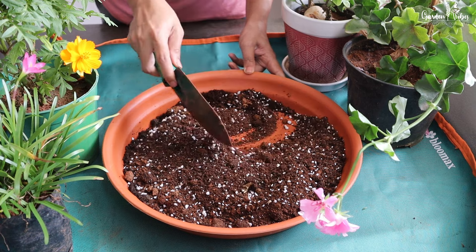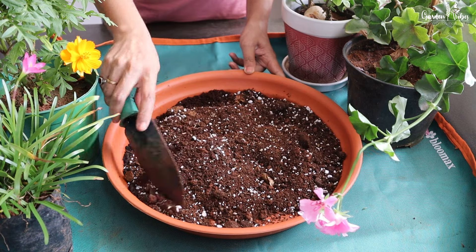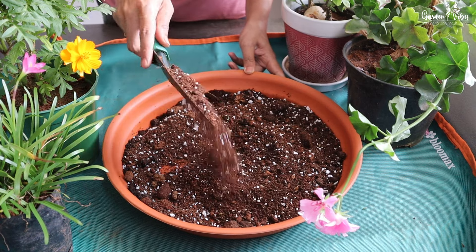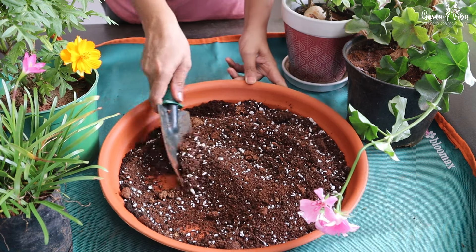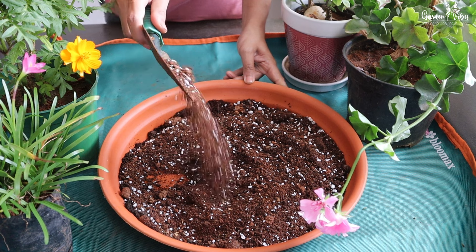Most of these flowering plants we buy from a nursery and then repot them in a new pot with fresh soil mix. The success of flowering plants depends on what they are growing in. If you want healthy plants with good flowering, then proper soil mix is key. Like house plants, I like to prepare my own potting mix for flowering plants. So today I will be sharing how to make a soil mix especially for flowering plants.